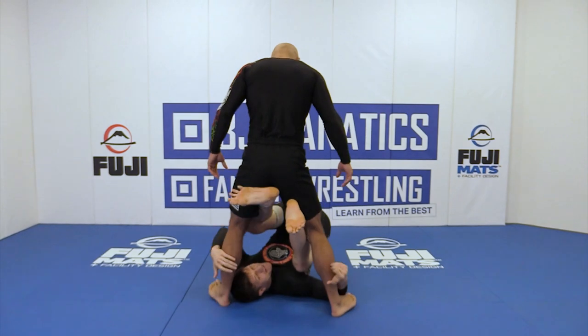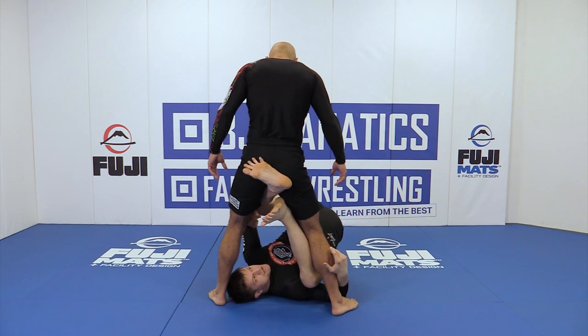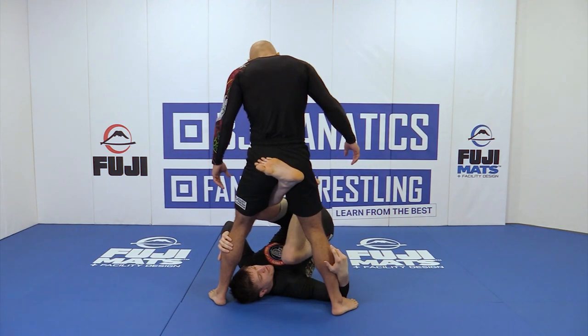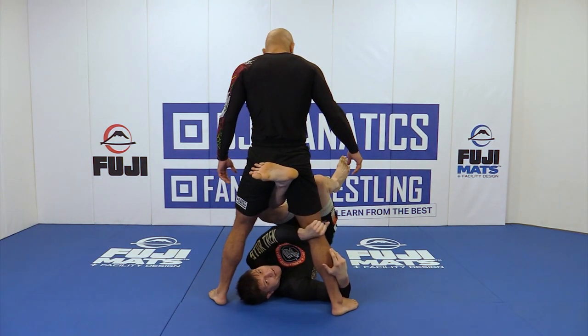I'm lacing on the far side. I'm turning my toes out, hooking, making sure I can pull my hips up. This leg is going to come out from the reverse de la riva and shoot — you want to get your knee above their knee, and then back down into the back of their knee.